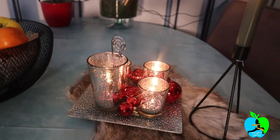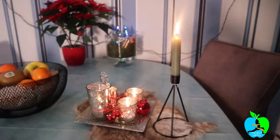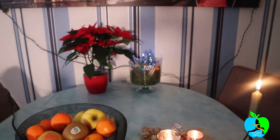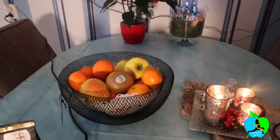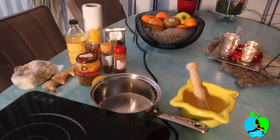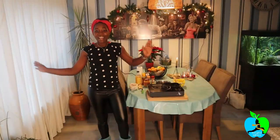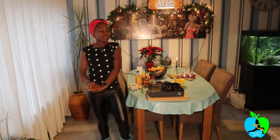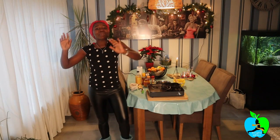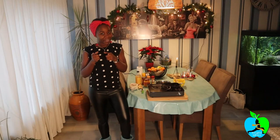Hi guys, good to see you, welcome back again to my video. My name is Rachel, and if you're new, please go ahead and subscribe and don't forget to hit that notification button so you never miss a new video. Today I'm showing you 10 good natural fat burners you can use at home without exercise.